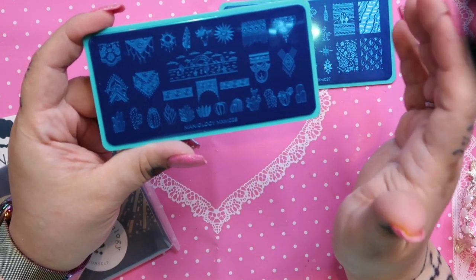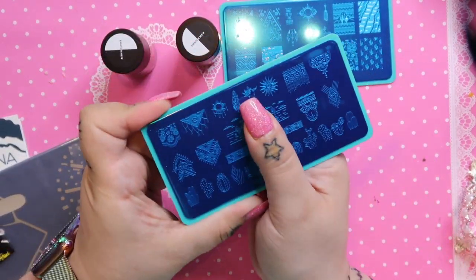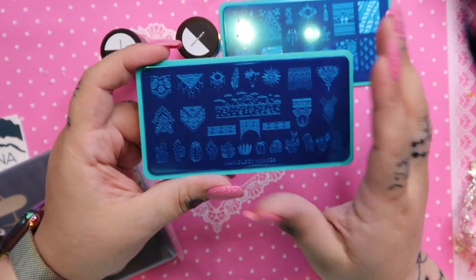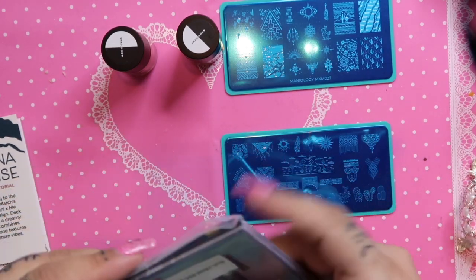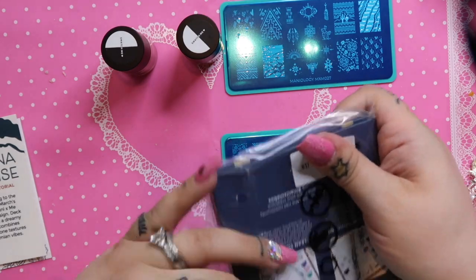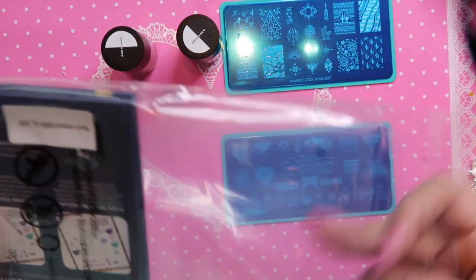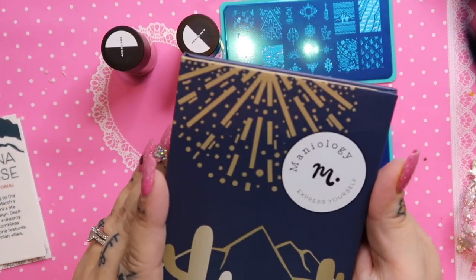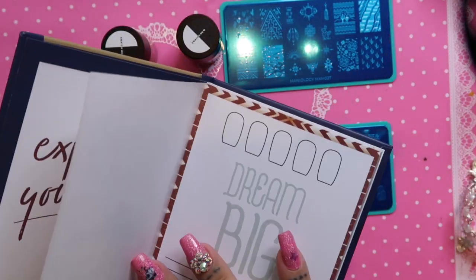The big stamps never make sense to me — who's got a finger big enough to use them? I suppose you could do it over three fingers. Then there's a little extra gift in the box this month. I love extras, presents are fun. Let's see what we got — it's Maniology Express Yourself, with little papers inside.